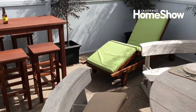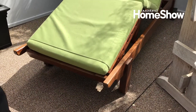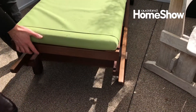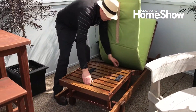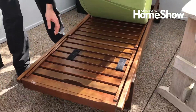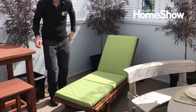Then we've got the recliner in the corner. That folds down flat and it's got a whole lot of different positions for adjusting. We've also designed this end section so you can elevate your feet up here. And then you can also put the whole thing down completely flat. It comes with a head cushion and you can get curved arms as an option as well.